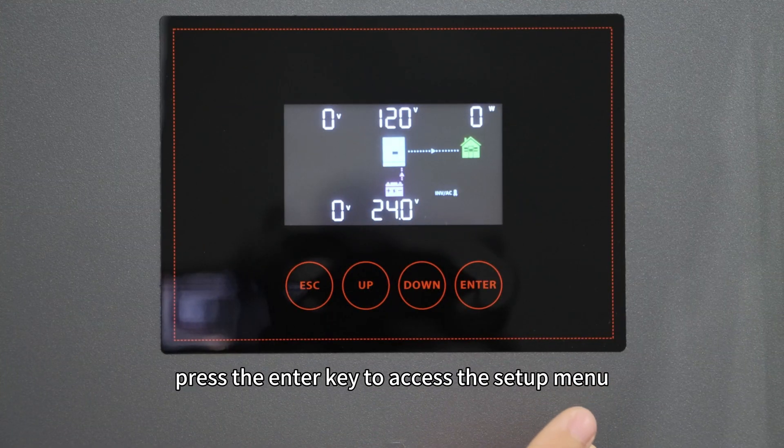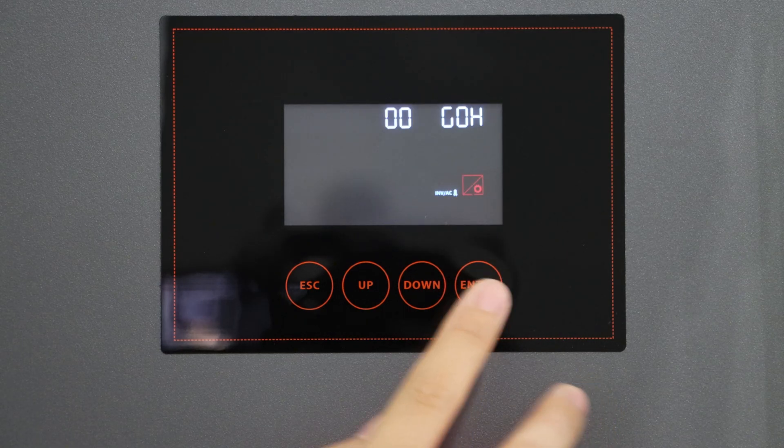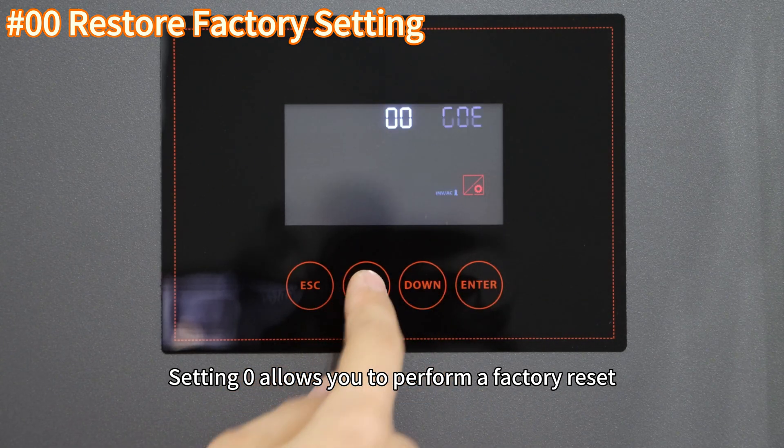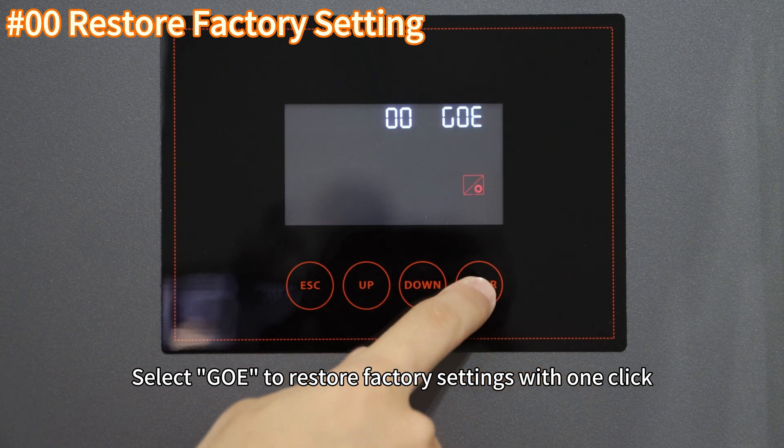First, press the NL key to access the setup menu. Setting 0 allows you to confirm the factory reset. Select GOE to restore factory settings with one click.